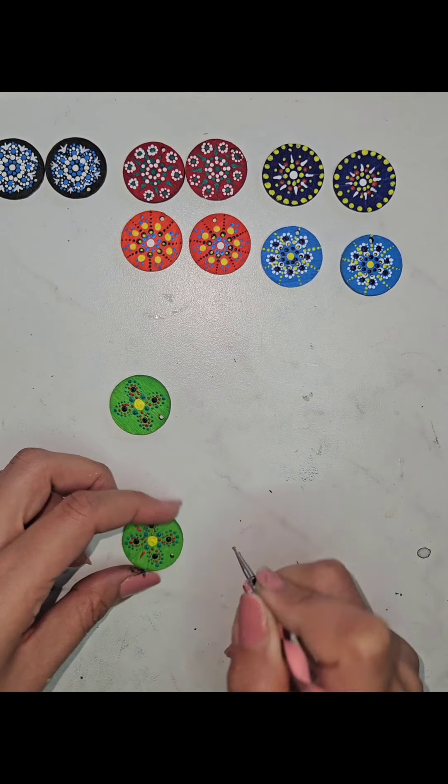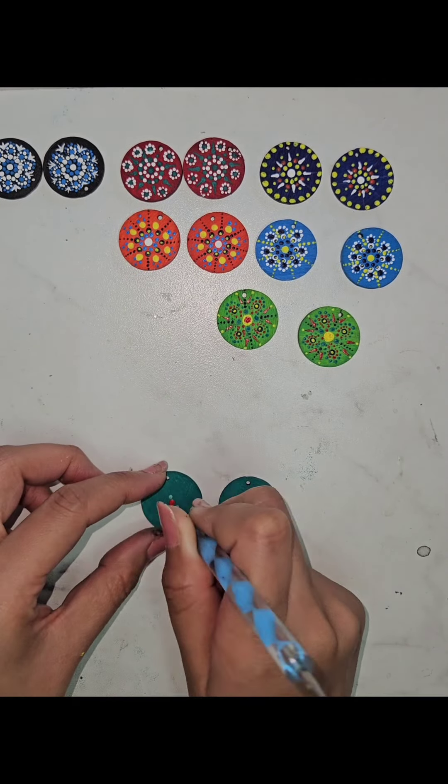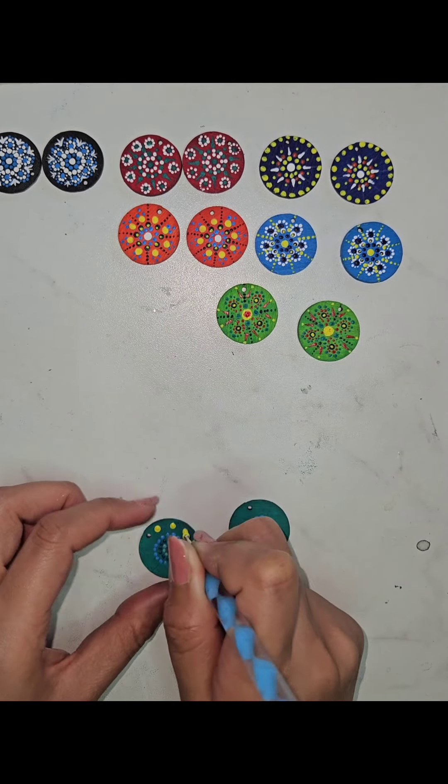Once all the paint is completely dry, apply a clear acrylic sealer or varnish to protect the designs and give the earrings a shiny finish, and let it dry thoroughly.